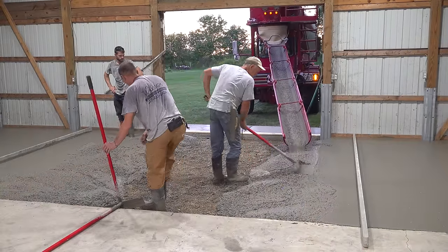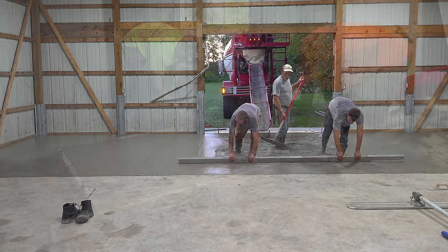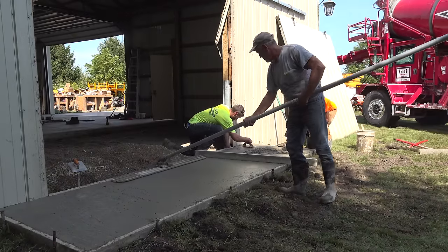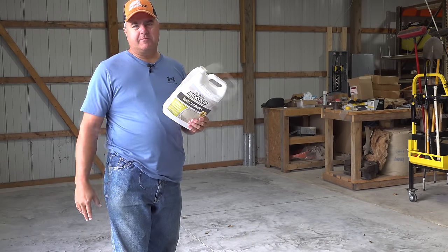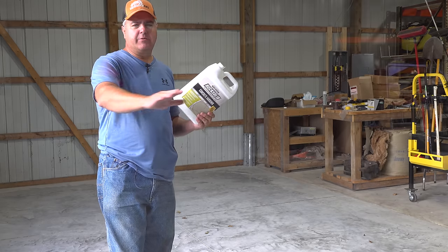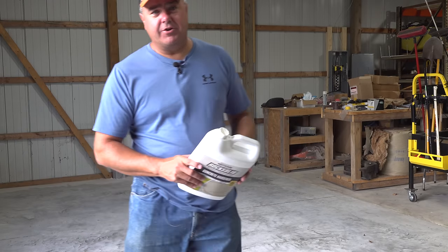Most recently, what you've seen is the concrete we've added over here — this is where the mulch was. Still not sure why the mulch was there; I think maybe this was meant to be a horse stall area. We've put concrete in now. The latest thing I did was put concrete hardener on, and the next step is to put some sort of sealer on it. We want to start putting stuff out here and parking on it very soon, but that's not what we're doing today.